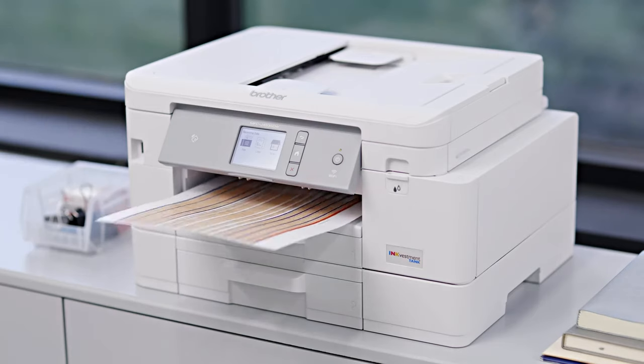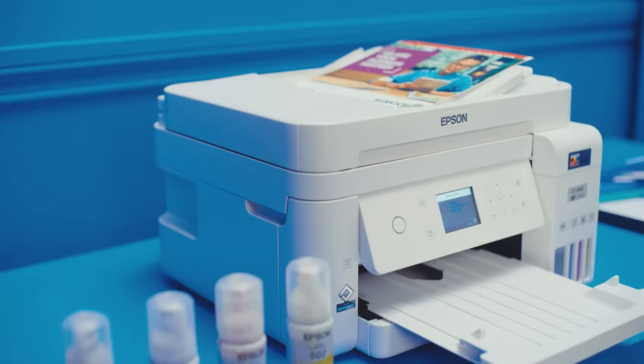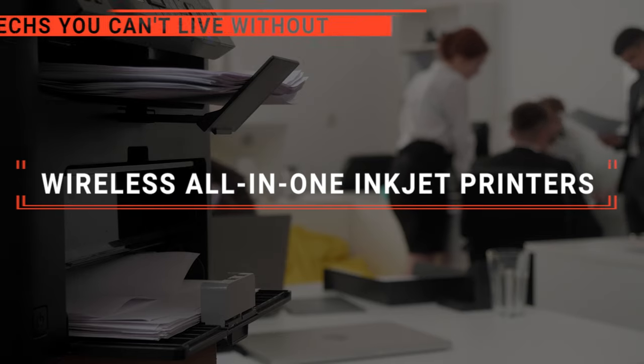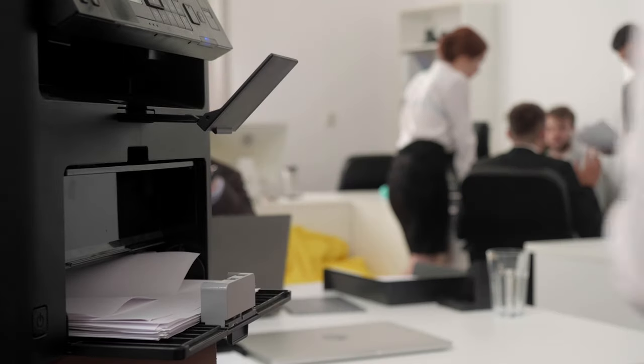The Canon PIXMA? The Brother InkVestment? Or Canon Maxify? Perhaps the HP Smart Tank or the Epson EcoTank? Which one should you buy? In this video, we are going to look at the top wireless all-in-one inkjet printers available on the market today and tell you which one is best for you.